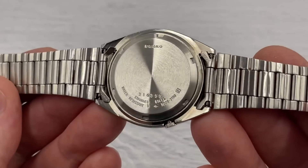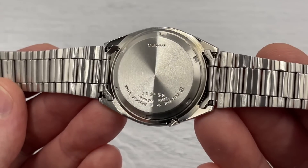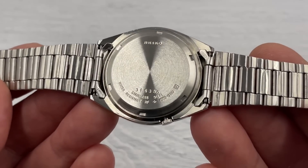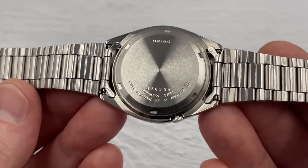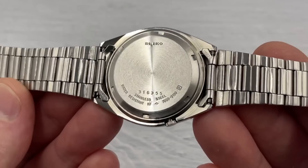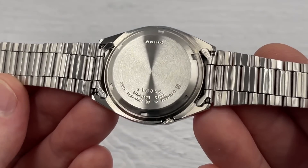The case back is in pretty good condition - no evidence of anybody struggling to get in, no scratches or imperfections on the brushed surface. Seiko at the top, serial number 316355 at the bottom. The 3 represents 1993, the 1 represents January, and 6355 represents the number of the watch off the production line. It says water resistant, but these watches are 30 years old - I'm not going to be testing that and wouldn't risk it personally. The number 7009 represents the caliber and 3180 is the reference for this particular case.